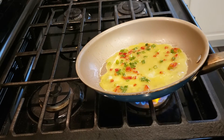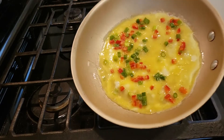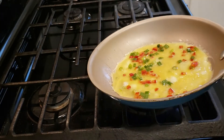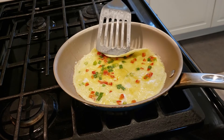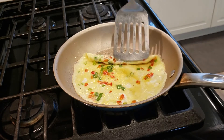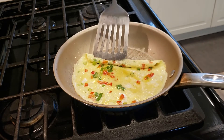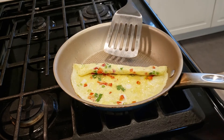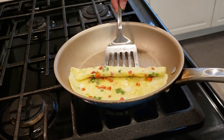Spread it over the surface and cook it over low heat. When it's about halfway done, roll the omelette halfway up the middle. Then move it to one side of the pan.